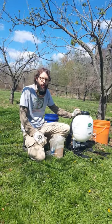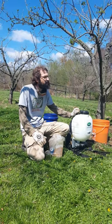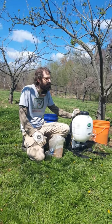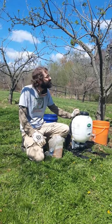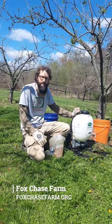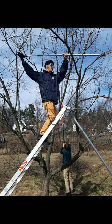Hi, I'm Phil Forsyte with the Philadelphia Orchard Project, here at Fox Chase Farm in mid-April, doing some spring maintenance tasks to have a more healthy, productive orchard. Fox Chase Farm is a farm operated by the School District of Philadelphia where students from across the city come and learn.